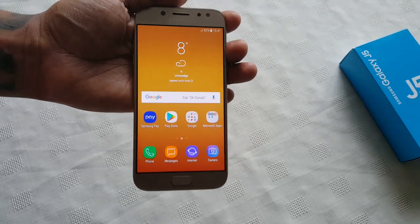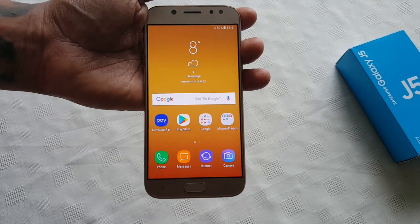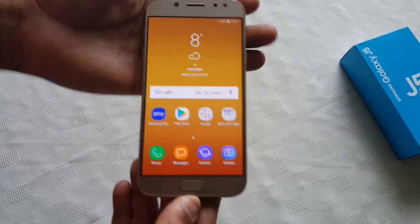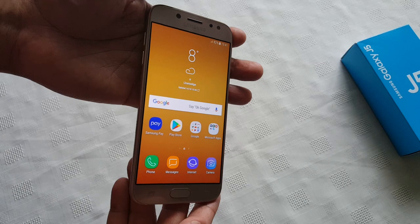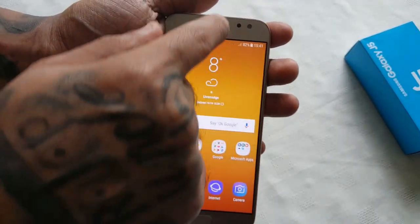Hello, it's your boy the Android Doctor back again with another video. I'm here with my Samsung Galaxy J5, and in this video I'm showing you how to add a fingerprint to the lock screen — just to add that extra bit of protection so nobody can pick up your phone if you leave it on the table and access it.